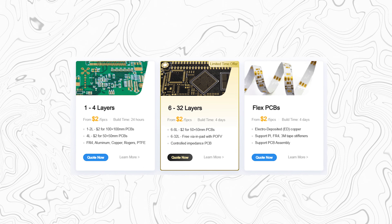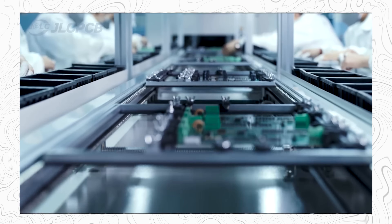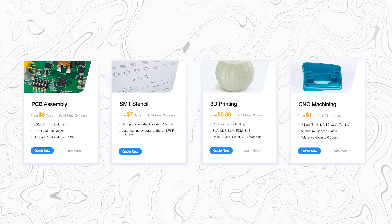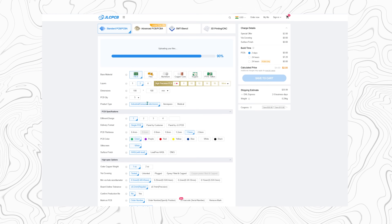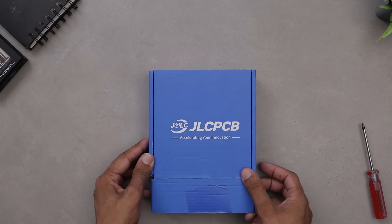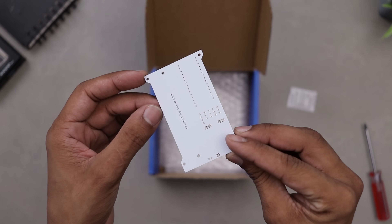Starting at just $2 for 5 PCBs, they offer fast production, great quality, and worldwide shipping. Besides PCBs, they also offer various other services like PCB assembly, SMT stencils, 3D printing, CNC machining, and more. Just upload your Gerber file, select your PCB specs, and place your order. The PCB arrived within a week and as always the quality is top notch. Now without wasting any more time, let's place the components.